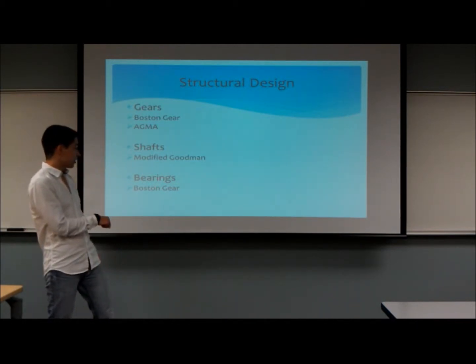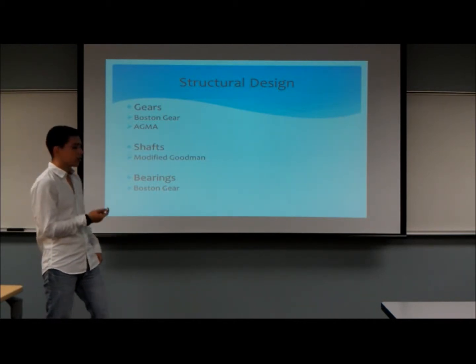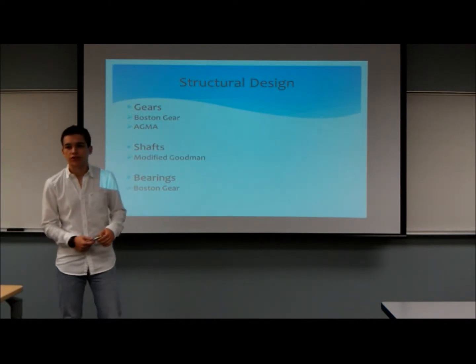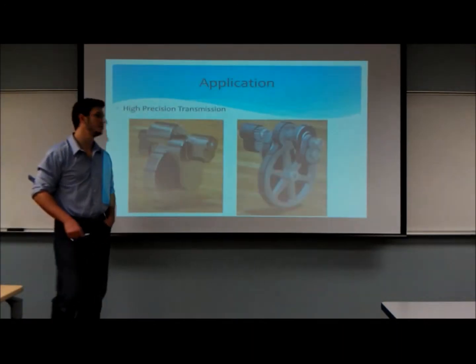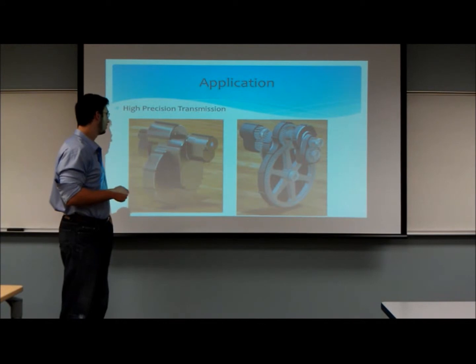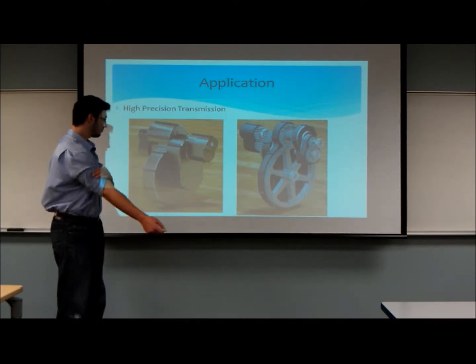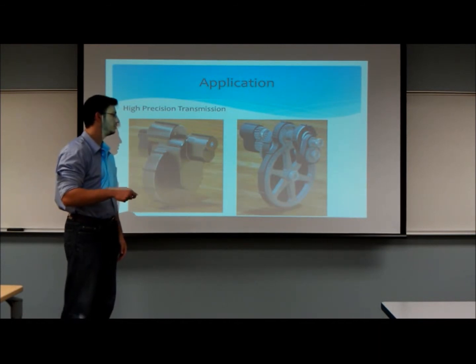From there, we went to the Boston Gear Catalog once again to select our bearings that would work under the required loads. Now I'll pass it over to my partner, who will conclude this presentation. Thank you, Eduardo. After many iterations and a lot of design work, we settled on the final design. This is the whole system enclosed in its cover. Here is the system with the partial cover off, so you can see the inner workings.